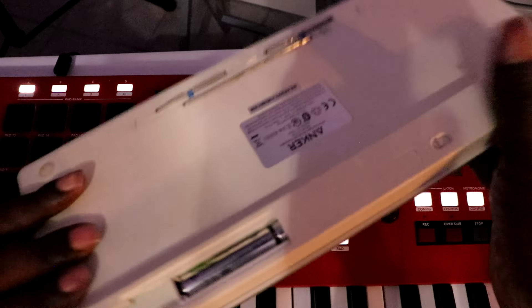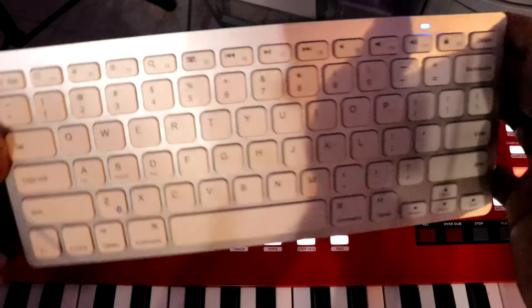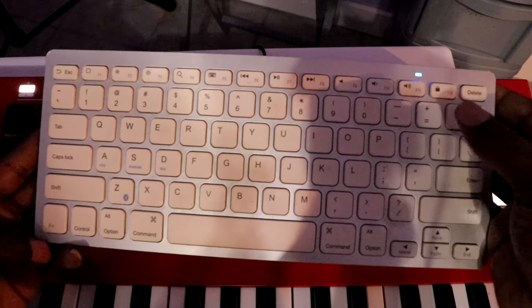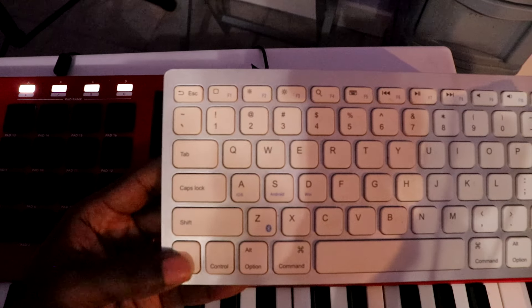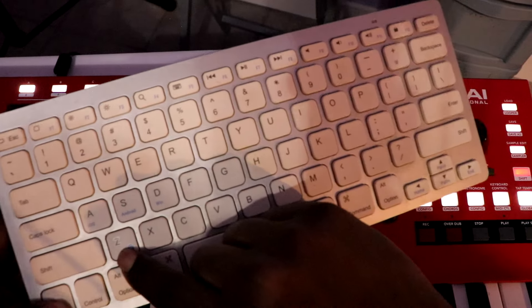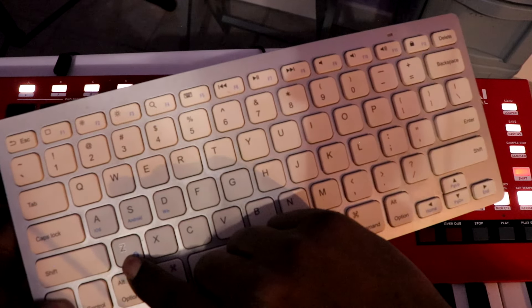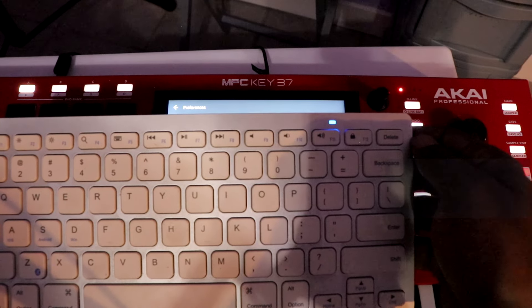Let me start over from scratch. Cut the keyboard on. For my keyboard, I want to hit the FN button with the Z, which is whatever the Bluetooth button is on yours. Hold it for a couple seconds, let it go, and then start pairing once you see the light blinking.